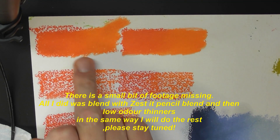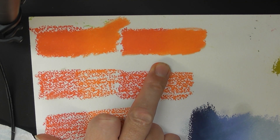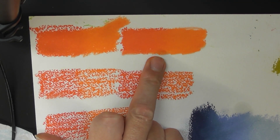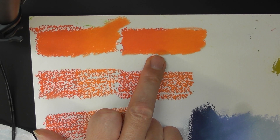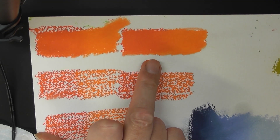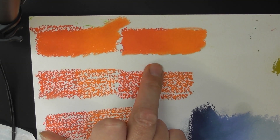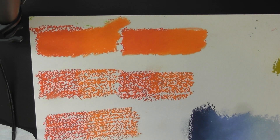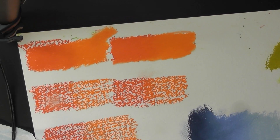We've got a pencil blend and we've got the low odour thinners. At this moment in time I think I'm probably preferring the low odour thinners — I think it's probably broken it down a bit more. And the thing that I've learned personally on this video is not to press too hard and to get enough pastel on there. Let's try a third one.